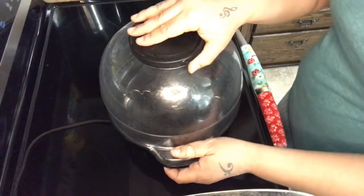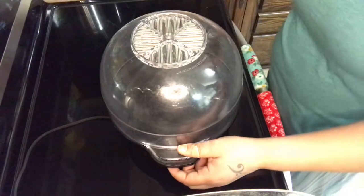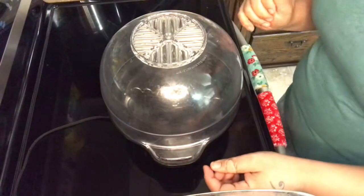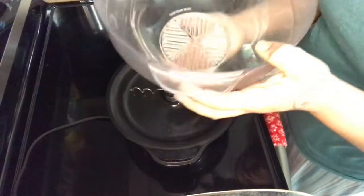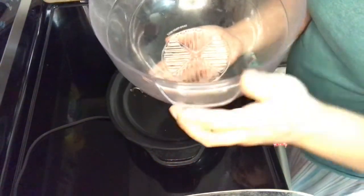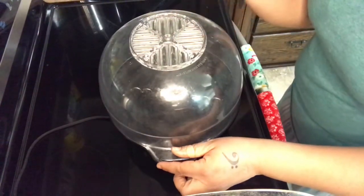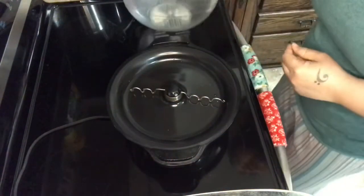First you want to make sure you take off this lid and get it off, and just sit it off to the side. You're not going to need that until the end, because when you're done you're going to flip the lid over and put it at the bottom to keep those holes closed. Otherwise those holes allow air and steam to escape while you're popping your popcorn. So let's sit the lid off to the side.